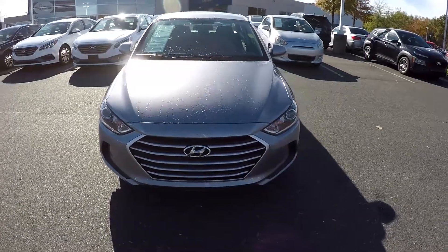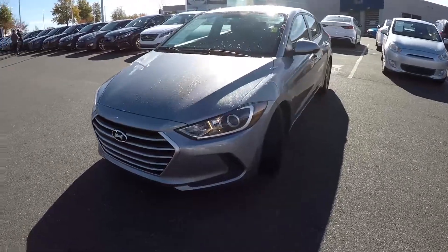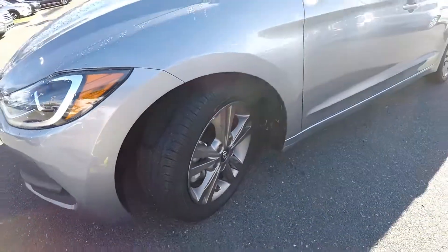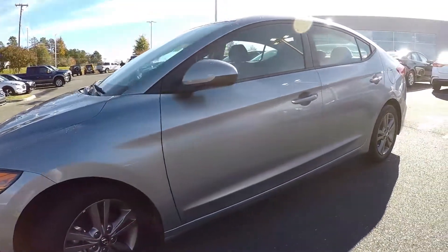Today we're at Keffer Hyundai doing a walk around on a 2017 Hyundai Elantra. We're going to start right up front checking those tires, just going to be looking for any dents, any dings, any scratches.